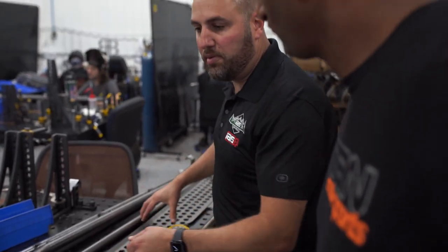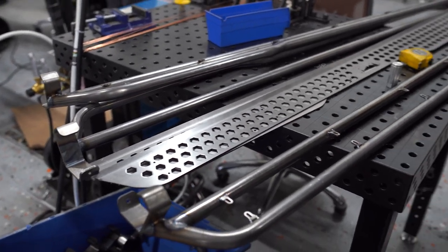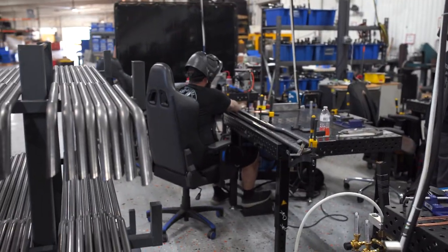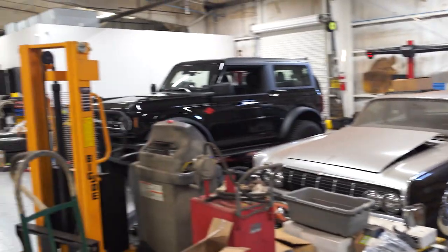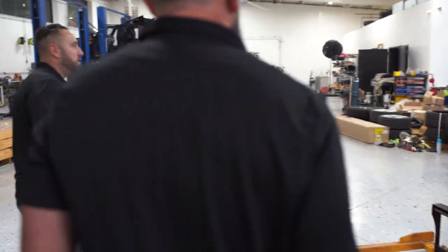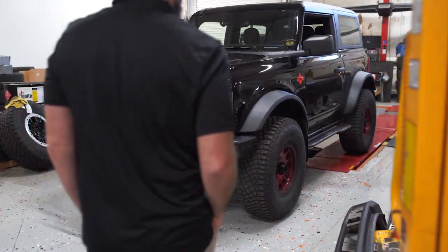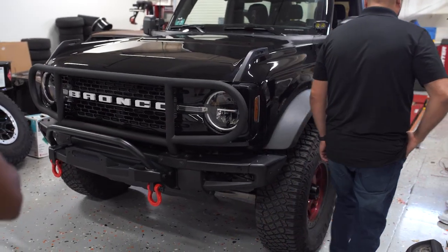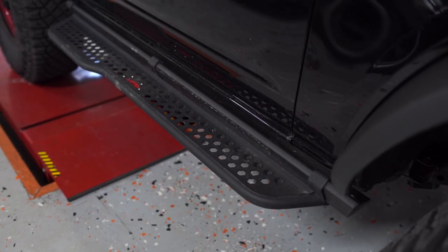The individual steps — the small steps — we sell about 40 pairs a day. I like the long one. That's why these guys got to be welding all day long, man. They don't have time to stop.